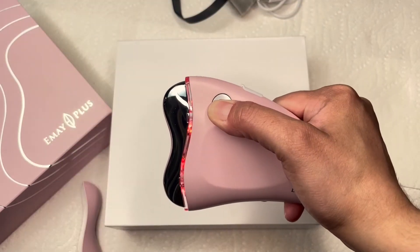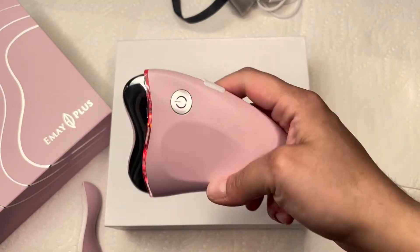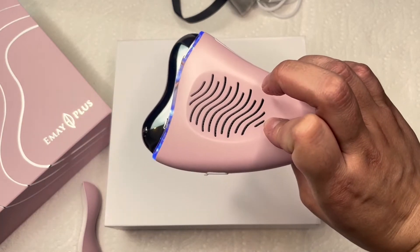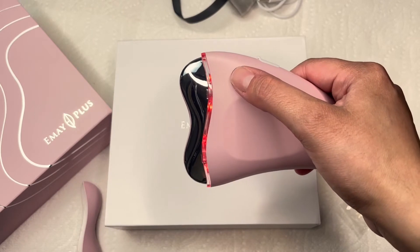It's very easy to turn it on, to change between settings, and also to turn it off — everything with just one button.